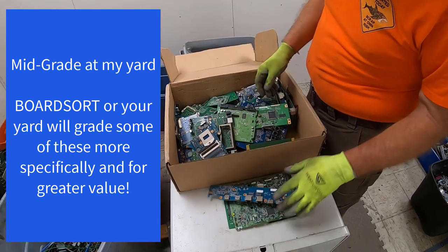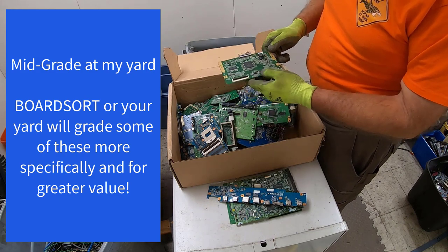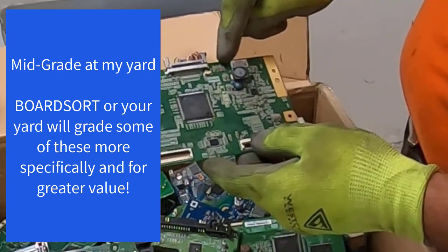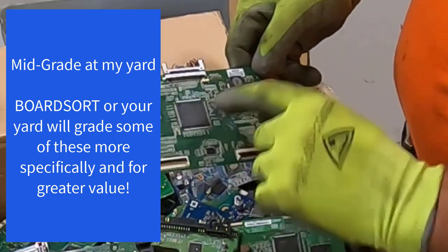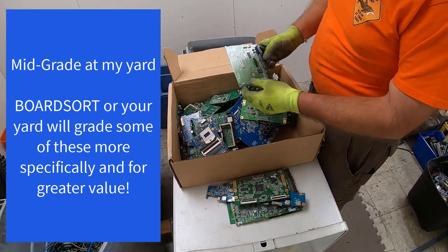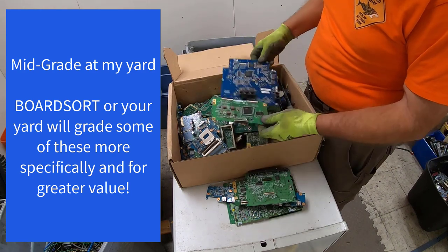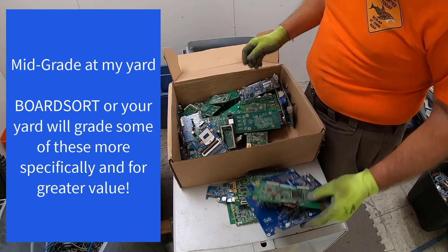It's a Sony. There's a nice board there — nice big chips and gold flashing. Look at all those MLCCs. Gold tabbed resistor, that's a nice one. There's a nice board there. Man, this is sweet — look at this stuff, this is fantastic.